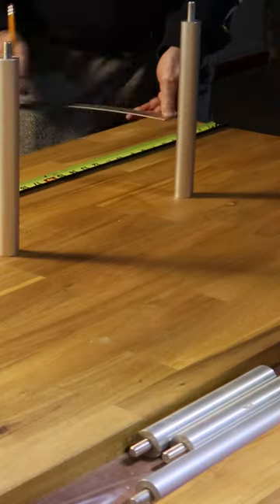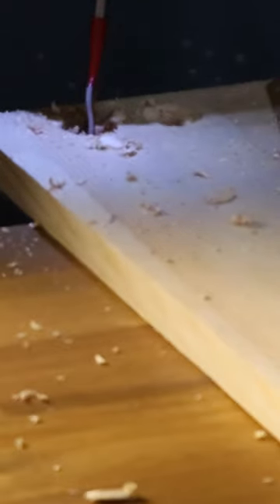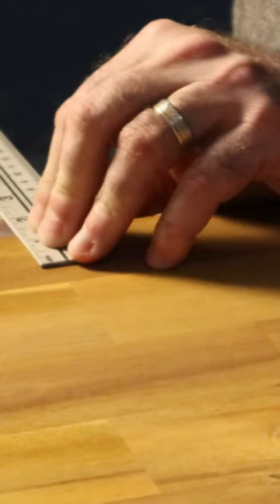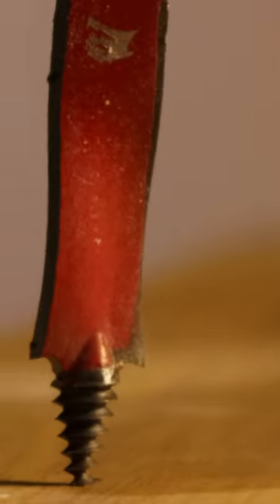Use two measuring tapes, mark, mark. Test your holes, make sure they're big enough. Yes, it fits — crooked, but it fits. Measure again. Find both pieces together, aim.